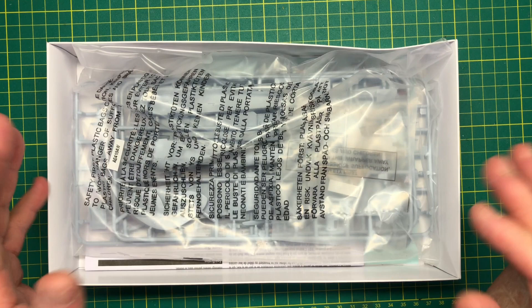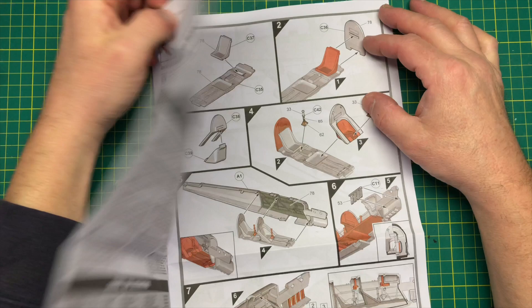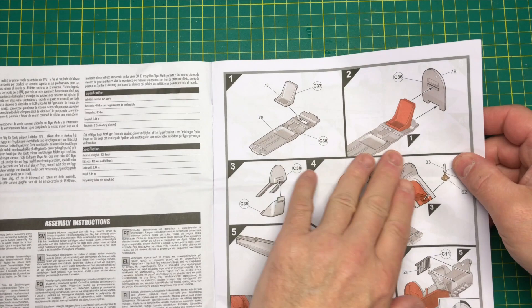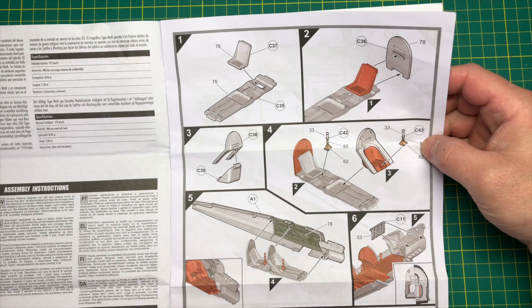Let's have a quick look at the instructions first, as we always do. Usual Airfix stuff here — just the standard mumbo jumbo really. So we're looking at the cockpit, which obviously looks quite sparse.